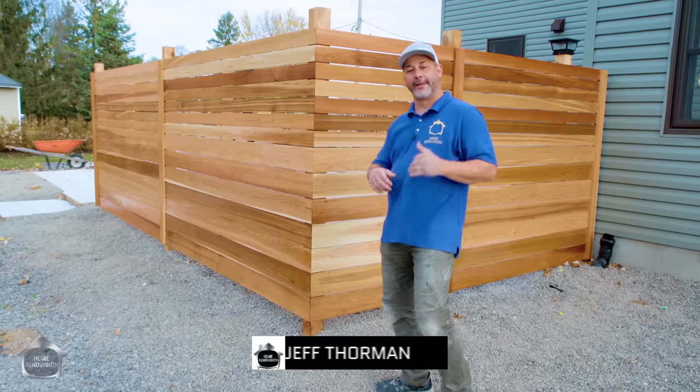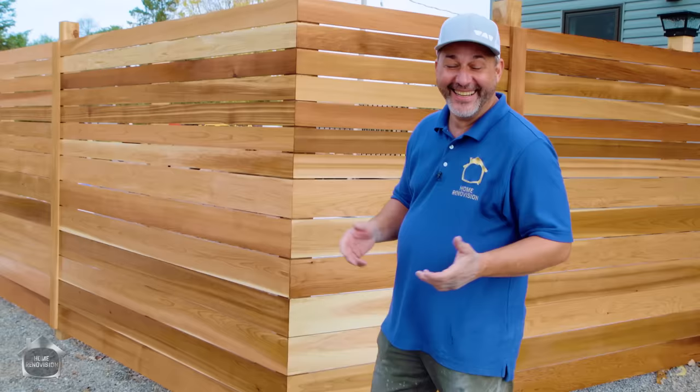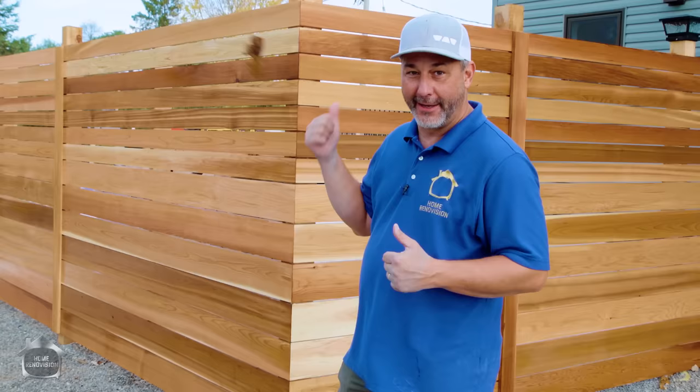Hey guys, Jeff from Home Renovision. Today's video, we're going to show you how to build this gorgeous horizontal fence — select cedar, stained and finished with oil. It only took a few hours and it looks phenomenal. It gives you privacy, protection from the wind, and it really frames in what's going on behind that fence, which is our awesome patio project. Come and join us on this one.